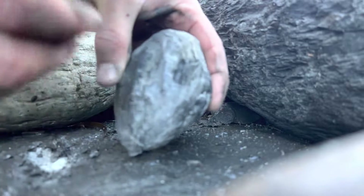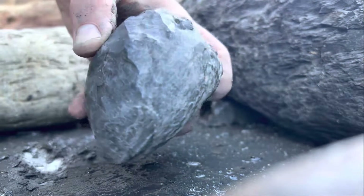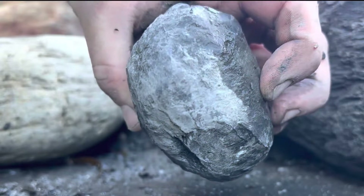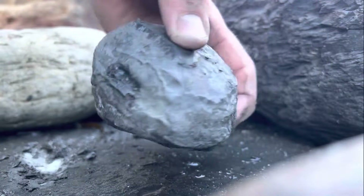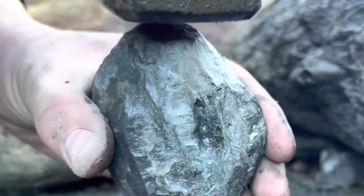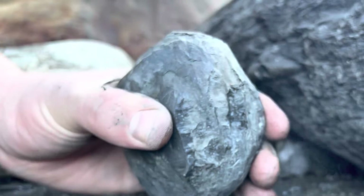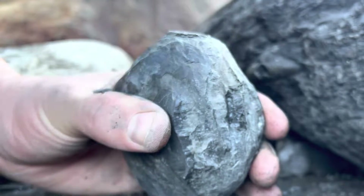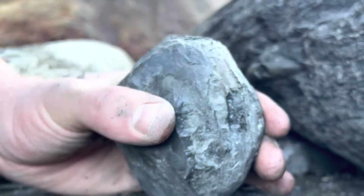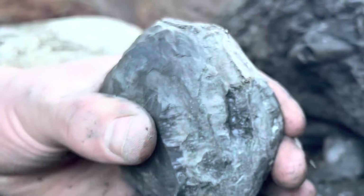The next nodule we're opening is this quite heavily pyritised fresh limestone nodule. It looks like there should be a specimen inside, however I'm not 100% certain. It's very difficult to identify where to put my chisel for this one. Normally I quite like to use the chisel, but using the hammer on its own is probably the best option for this type of rock.